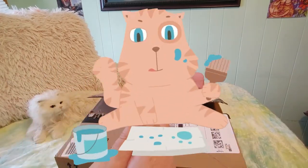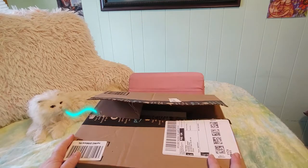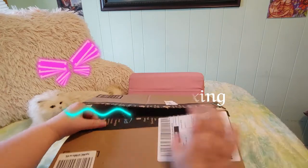Hi guys, this is Crafty Cat, welcome back to my channel and welcome if you're new. We are here with another Amazon unboxing. There is one more thing in this box that I want to show you.